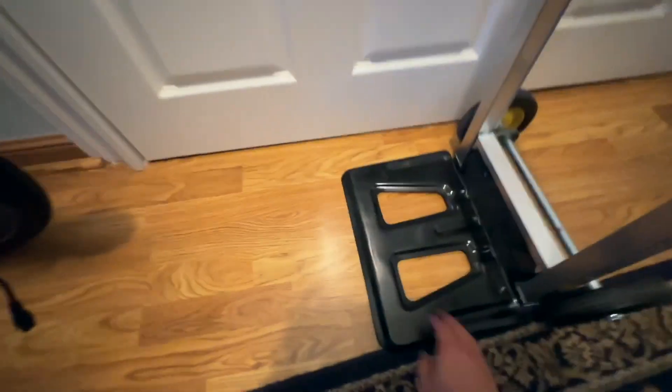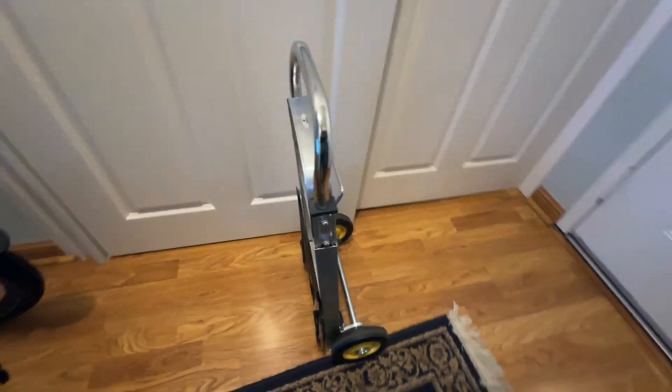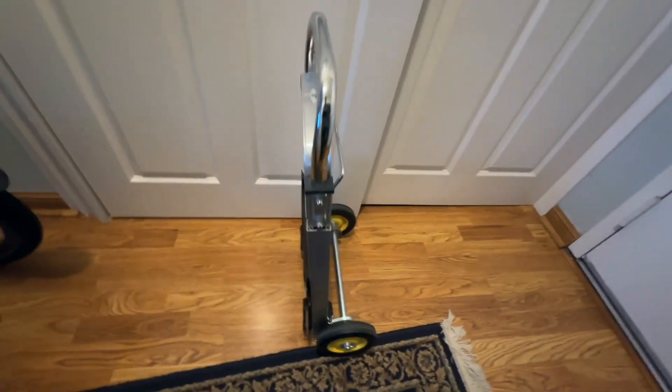This also folds up as well — that's it in a folded-up package. So it's easy to store in a closet or even under a bed or something like that.